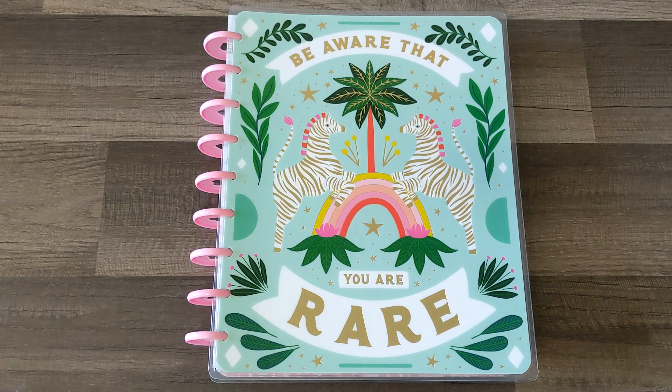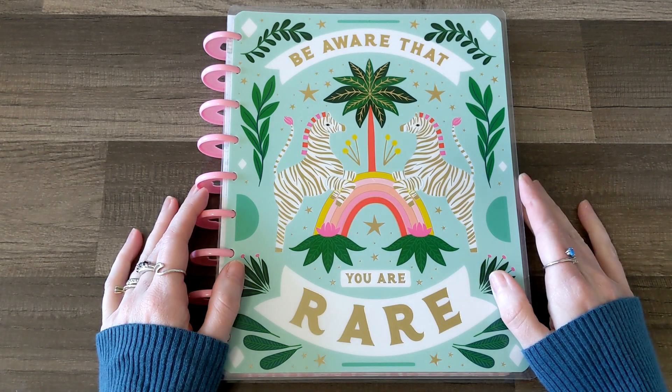Hello everyone! It's Alana. Thanks for coming to hang out with me, and if you are new here, welcome! Today I am going to be planning in my Catch All Happy Planner for the week of April 19th to the 25th. So let's go ahead and jump right in.